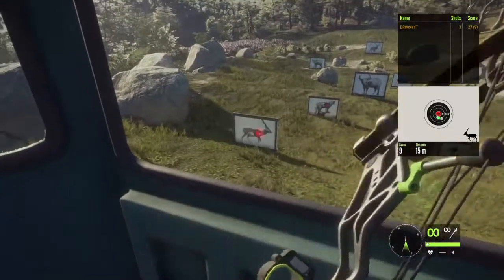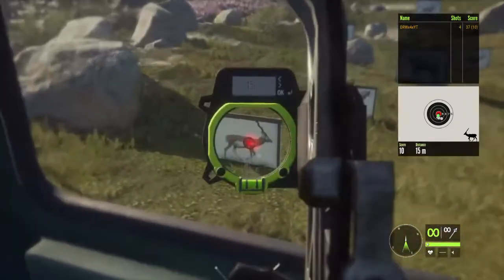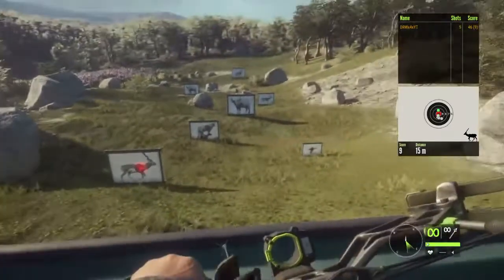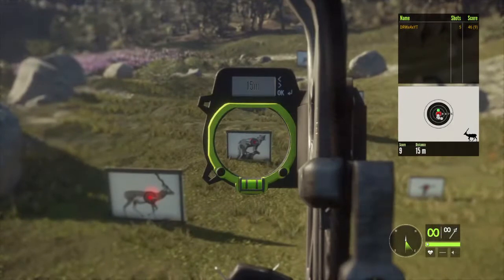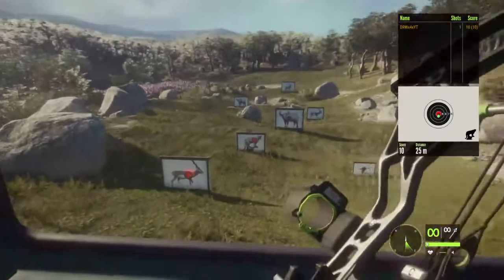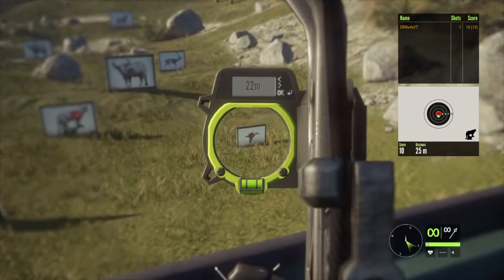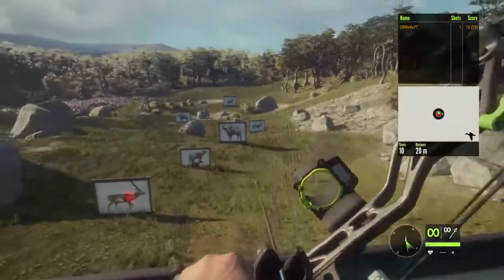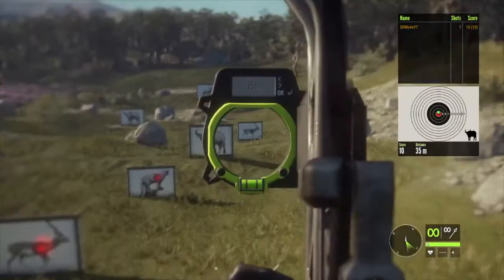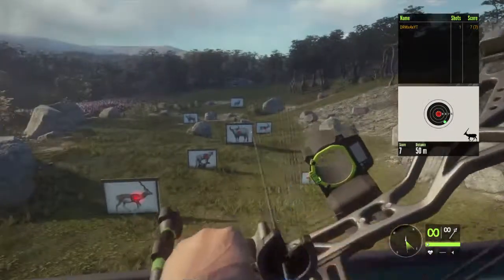I'm hitting a little low, so let's go ahead and hold right there. I'm not saying the Razorback is not accurate — it's just not as accurate as the Bearclaw, as you will see. At 25 meters, shooting dead on.